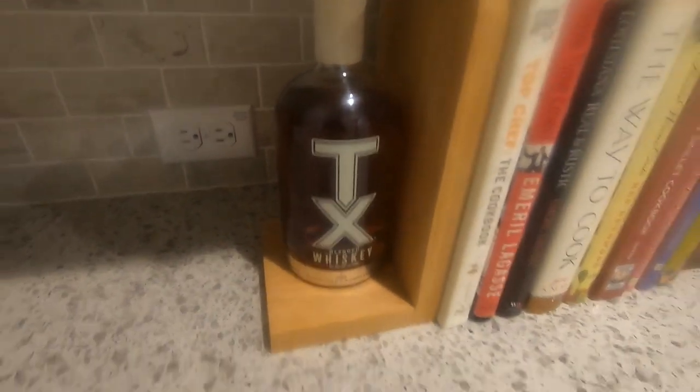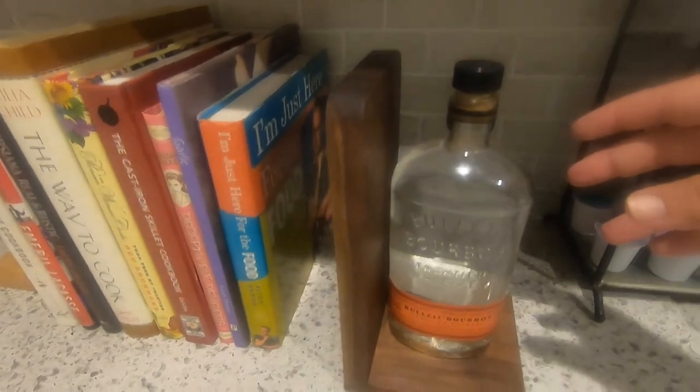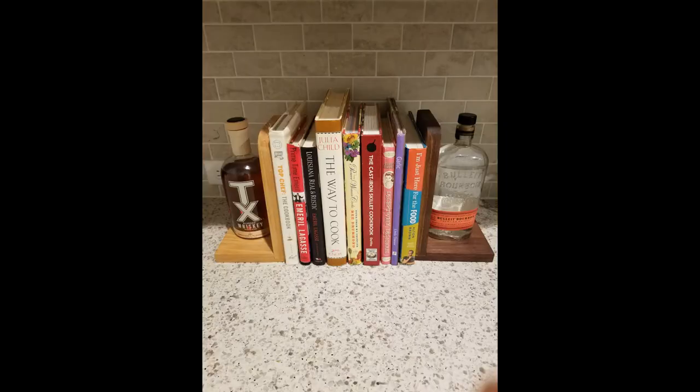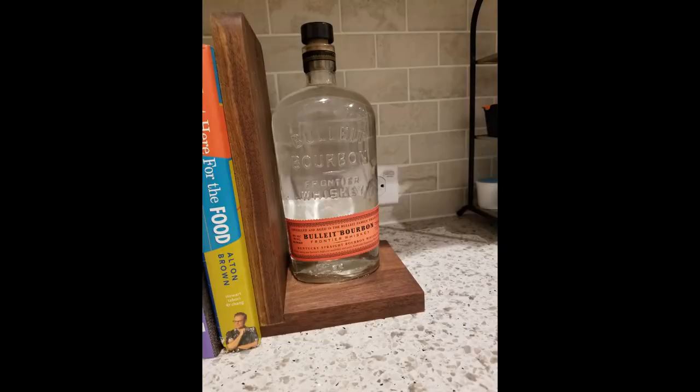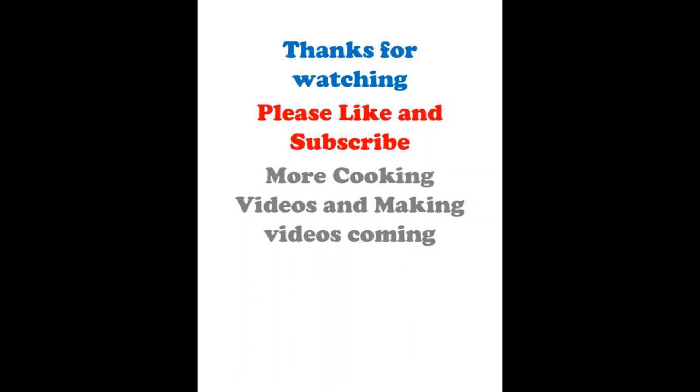Here's the finished product. On the left-hand side you'll see the cypress, and on the right is the walnut. I chose one of my favorite bourbons — Bullet bourbon — and for weight I wanted to add liquid, so the TX whiskey actually still has live whiskey in it. I didn't glue that one down yet in this picture because I still had to get it out. I think it came out really nice — I was really pleased. It's a great way to display some of my cookbooks or whatever you want to use it for.